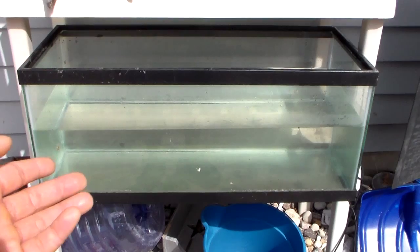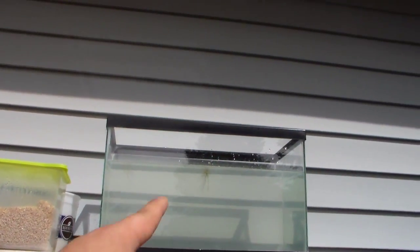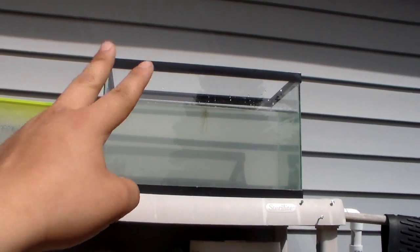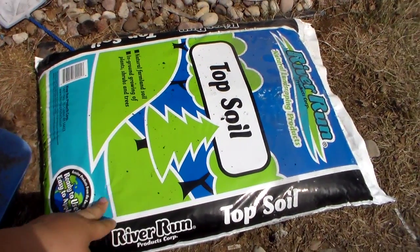You will also need a container to hold your green water. I use a fish tank because it's easier to see the green water and a lot easier to work with. I have one here and another one up there — that's a 10 gallon — so I will be culturing two green water batches at the same time.